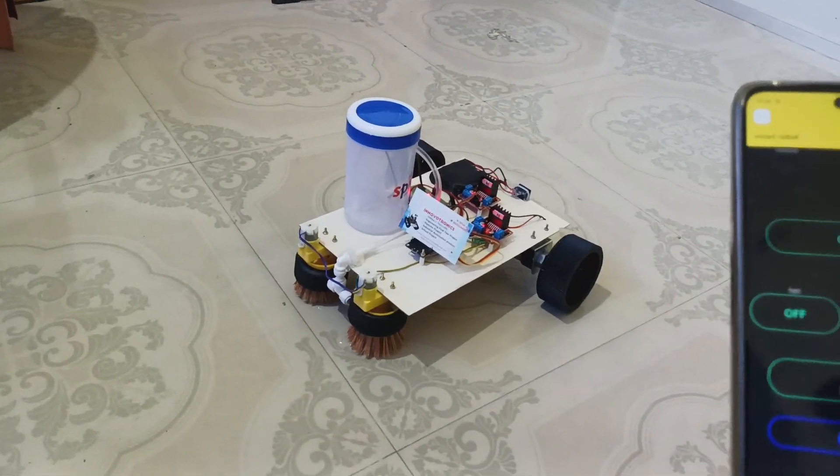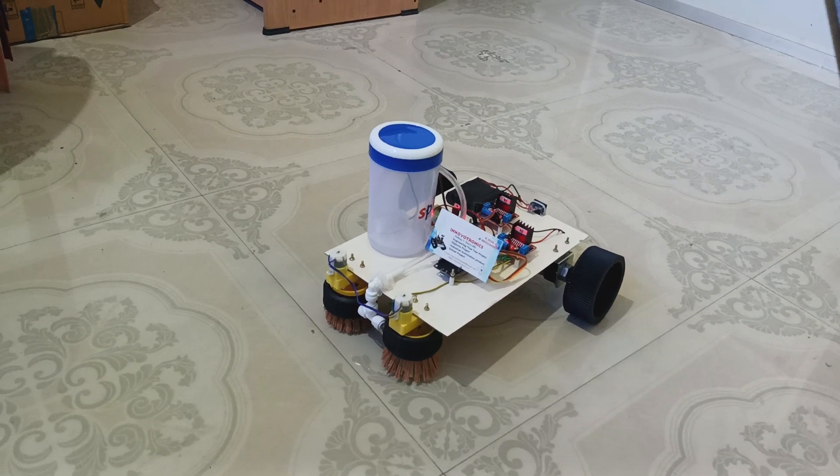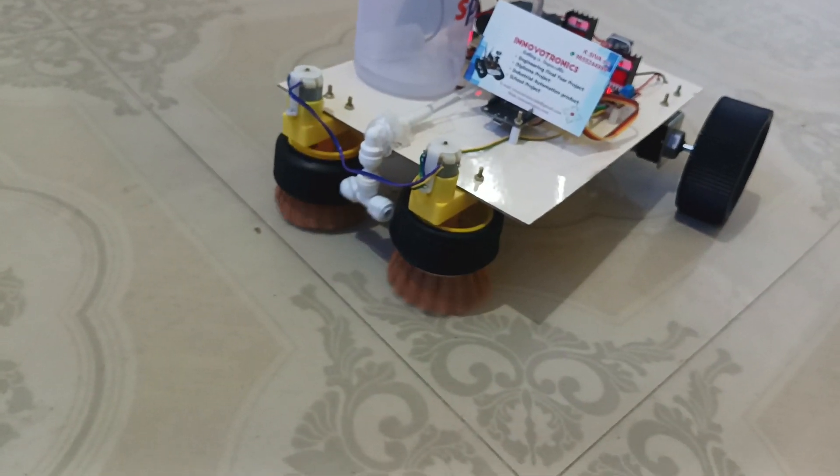Now I am going to spray the water. You can see here — whenever I press the spray water button, you can see the water flow has started. You can see the water coming out. Now I am going to activate the brush cleaning.